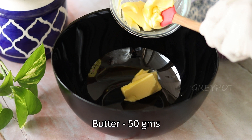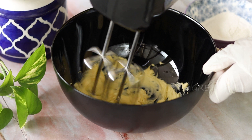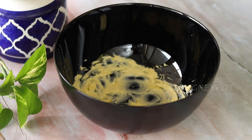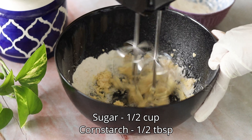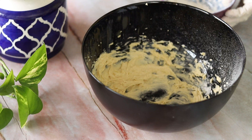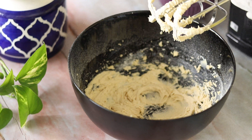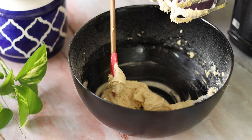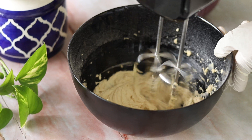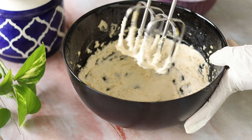Now let's make the buttercream frosting. Into a bowl, add room temperature butter and blend it. Once it becomes creamy, add some powdered sugar and a bit of cornstarch. Blend it for around 5 to 10 minutes until it becomes very fluffy, creamy, and turns a lighter shade. There you go — our fluffy buttercream frosting is ready.